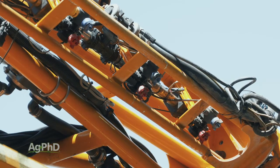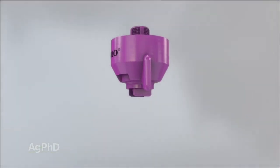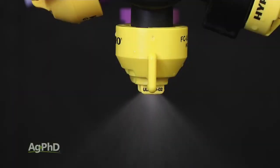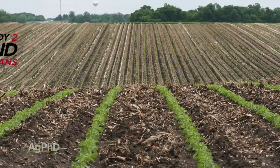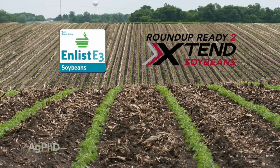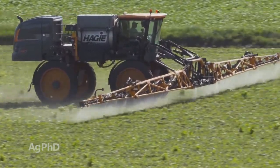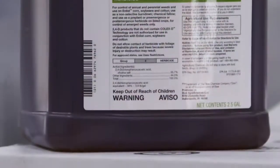The challenge is to find the nozzle that helps with drift without sacrificing coverage. We use Pentair Hypro's ULD, or ultra-low drift nozzles on our farm. As new technology has come out, like the Xtend Soybean System and Enlist E3, drift has been pushed even more so to the forefront. However, you need great coverage to get the most out of these products like dicamba and 2,4-D-choline.